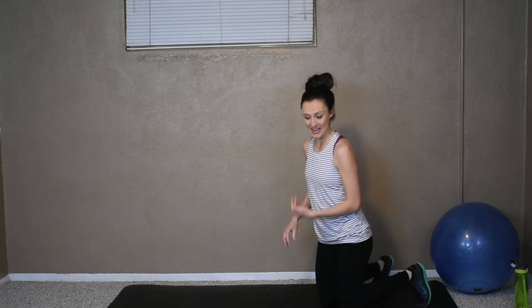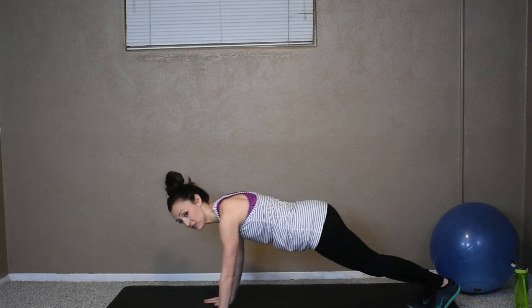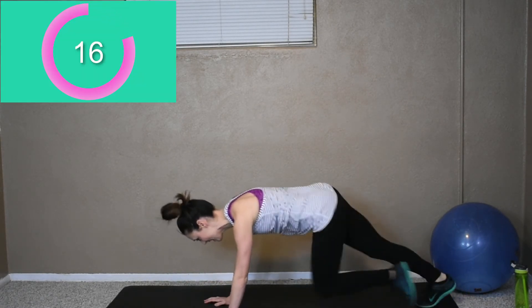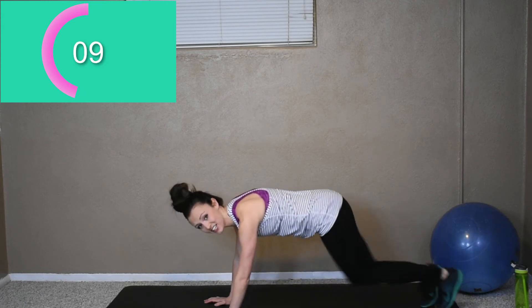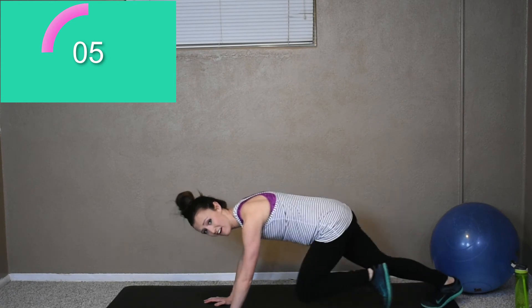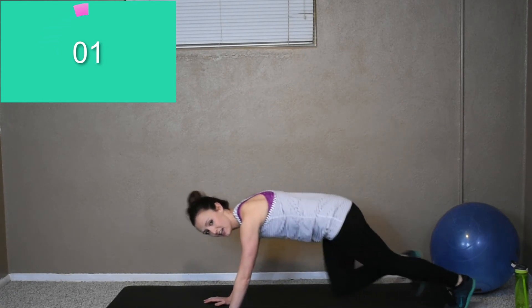Starting to breathe hard like me? That means you're working. Okay, mountain climbers — here we go, start. 20 seconds to get as many as you got. Come on. This workout all together is eight minutes — that's not very long. Five more seconds. You can give it your all for eight minutes. Okay, time.